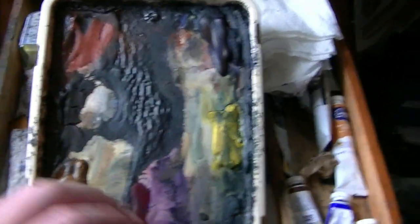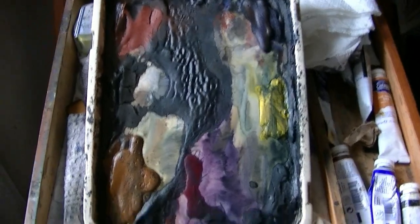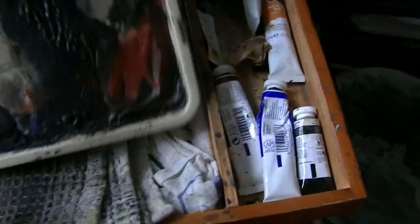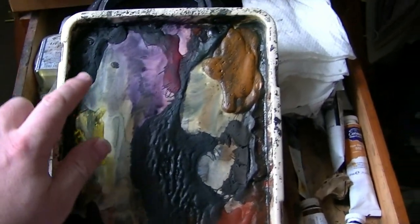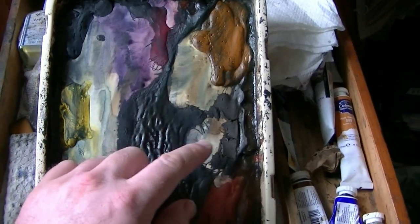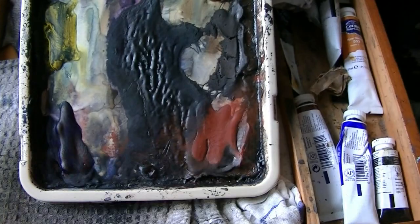I'll introduce the materials first. I've got my usual palette — I always have the colors in the same places so I know exactly where they are. Starting from the bottom left: ultramarine blue, lemon yellow, Payne's grey, alizarin crimson, rose sienna, burnt umber, and light red.